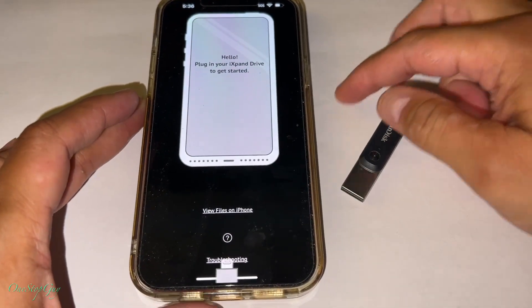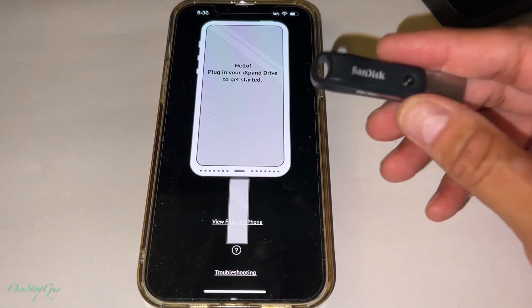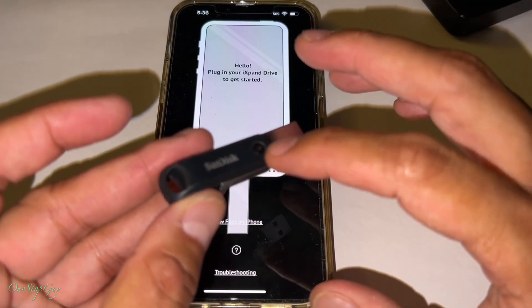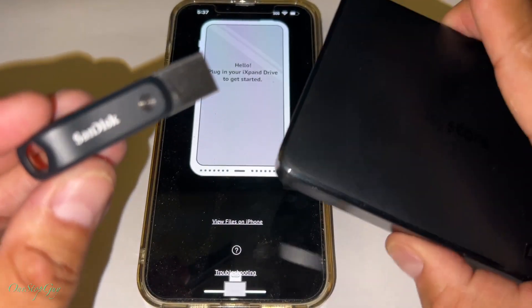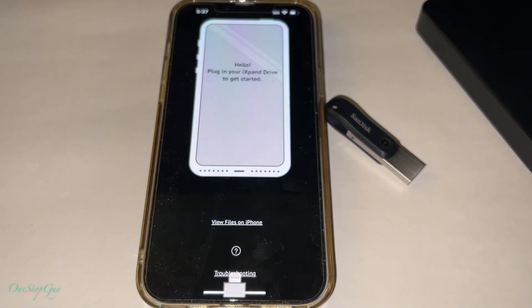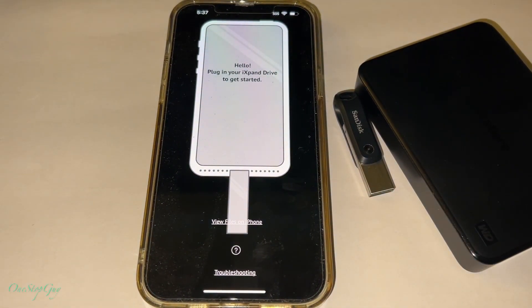That's it, guys! That is how you transfer your iPhone photos and videos onto the iXpand Drive Go, how you transfer items from the drive back to your iPhone, and Step 3 is how you transfer items onto a bigger external drive to save at home and free up the Drive Go. If you're interested in buying either of these items I'll leave links in the description box. If you have any questions or comments, leave them down below. Hit that subscribe button and tap the notification bell. Thanks for watching — I'll see you next time, take care!